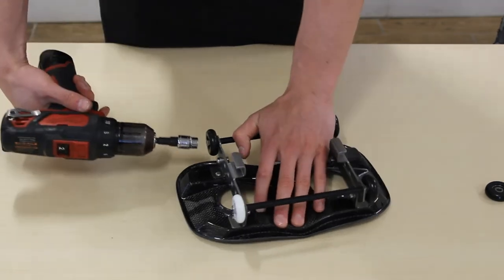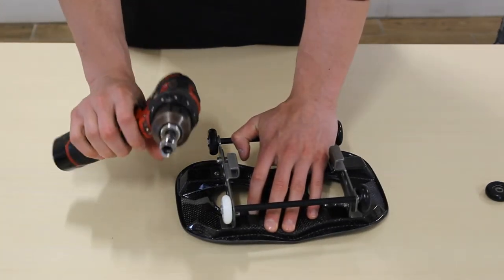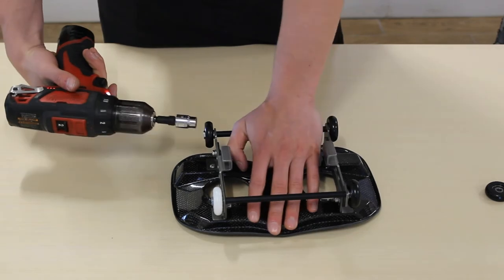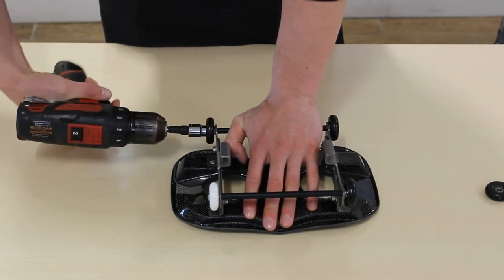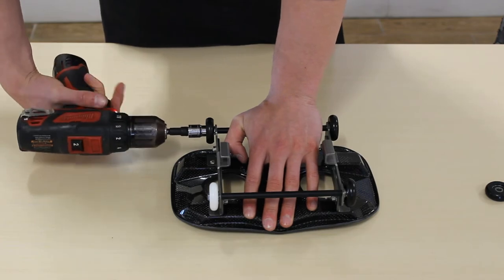Put that socket on the outside, make sure your drill is going in reverse, and then hold that seat down nice and firm so it doesn't whip up and hit you. Lock that on and then just slowly back out that wheel.